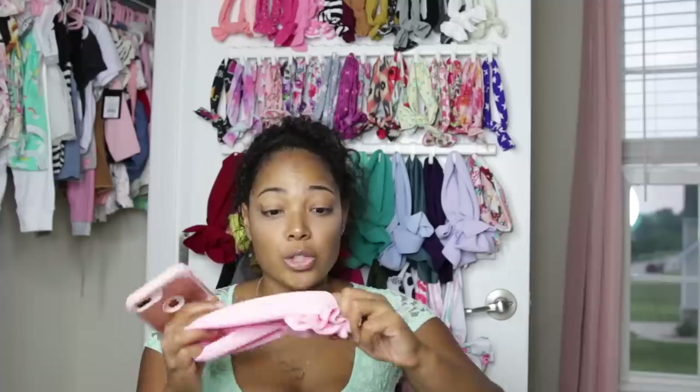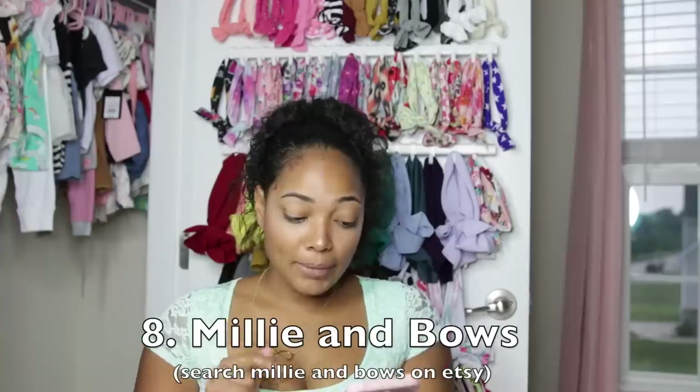This one I'm going to mention is Tagimi Treasures. I found her shop on Etsy and I like hers because she makes permanent knots — this bow is sewn so it's not going to come undone like the others. If you're concerned with your bows coming unwrapped, I would check out her Etsy shop, Tagimi Treasures.